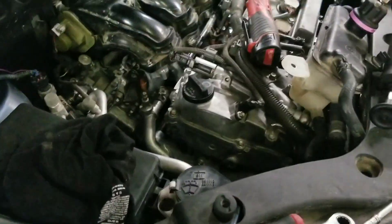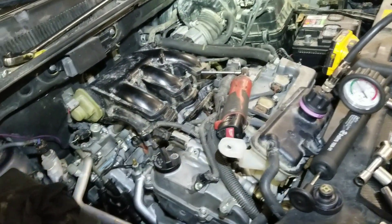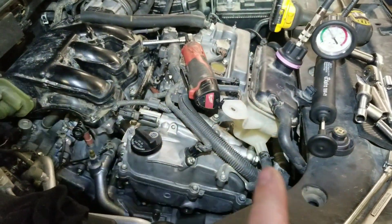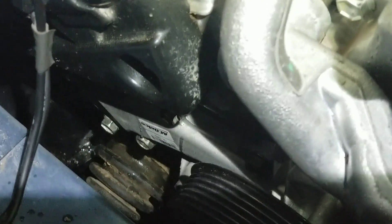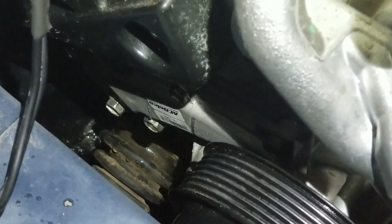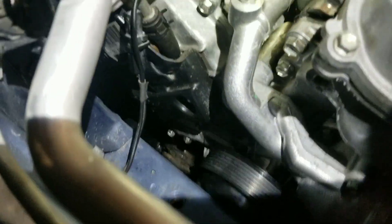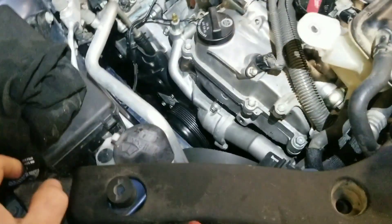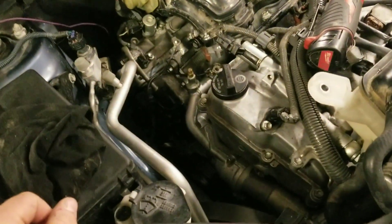Got it all together, everything runs. Sounds pretty good. Put water in it — I always start out with water to check if there's any leaks. Brand new AC Delco water pump, brand new gasket. Put it on dry, no seal or anything — it's a rubberized gasket.